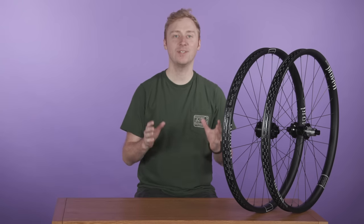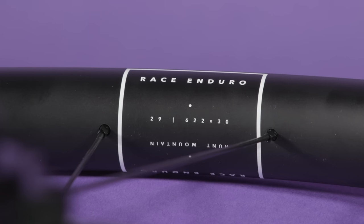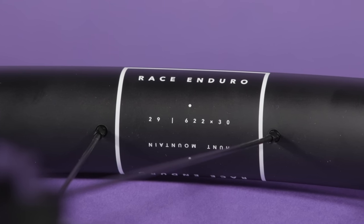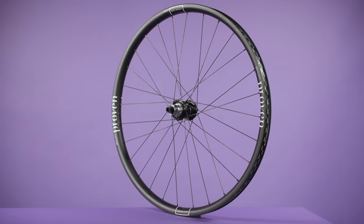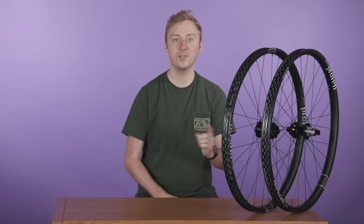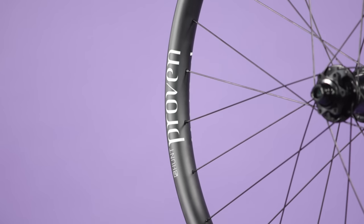The Carbon Race Enduro wheels come pre-taped and with valves included for a hopefully pain-free tubeless setup and weigh a claimed 1,929g for this 29-inch set. You can also get them in the very on-trend mullet setup or full 27.5 if jibbing is the name of your game. I'm going to be hammering these wheels on the trails over the next few months to find out if they are worthy of that tempting price tag, so stay tuned for a full review in the future.